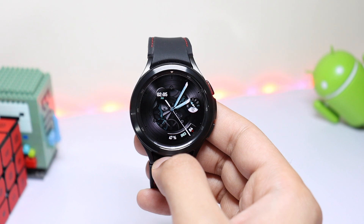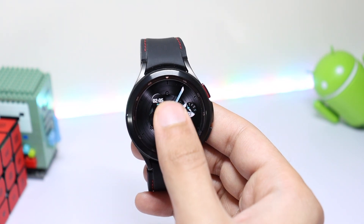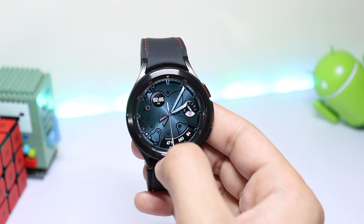Check it out from the Google Play Store and Galaxy Store — this is a nice one to try on your Samsung Galaxy smartwatch. I'll catch you guys in the next one, until then bye bye!